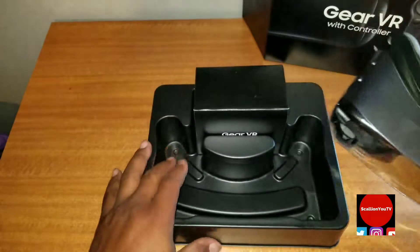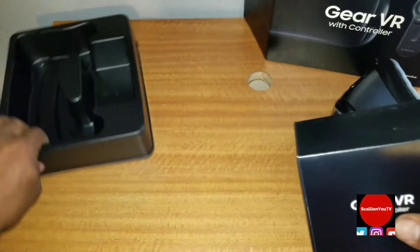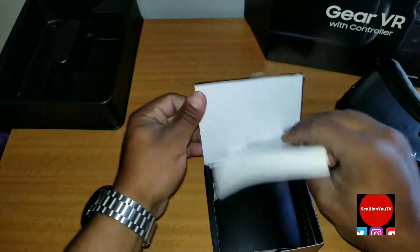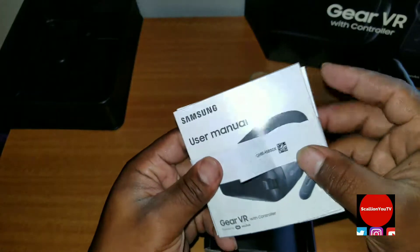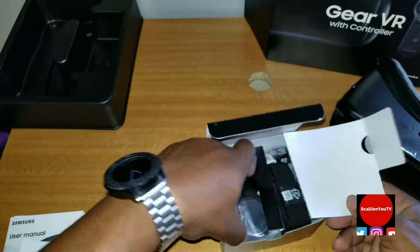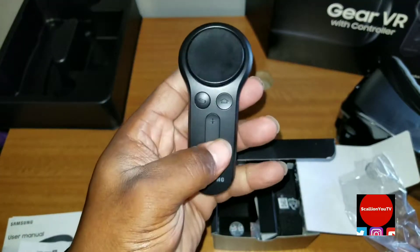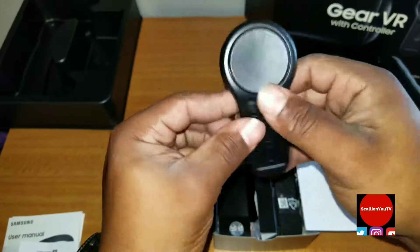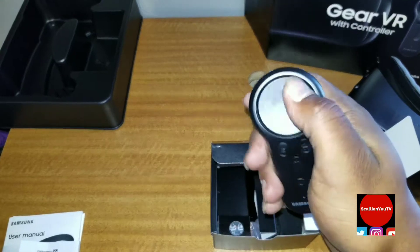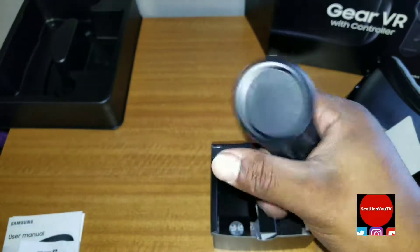We'll set that aside and see what we get in here. We got your typical instructions — don't need that. Here's the controller right here. It actually feels pretty nice. I'm excited about this because I do not like the touchpad on the side of the headset, so this is pretty cool.